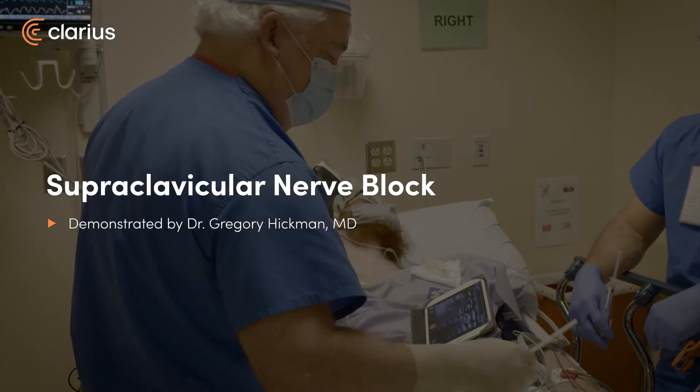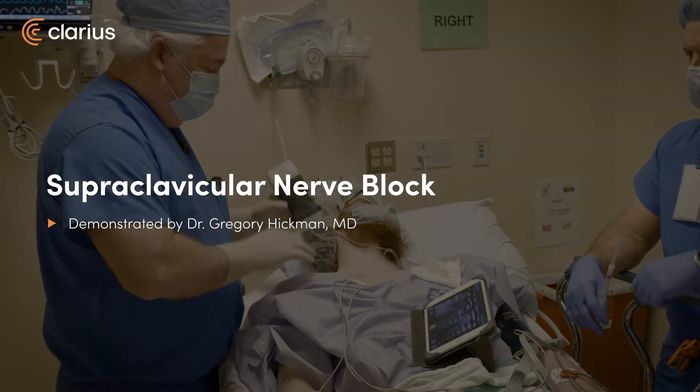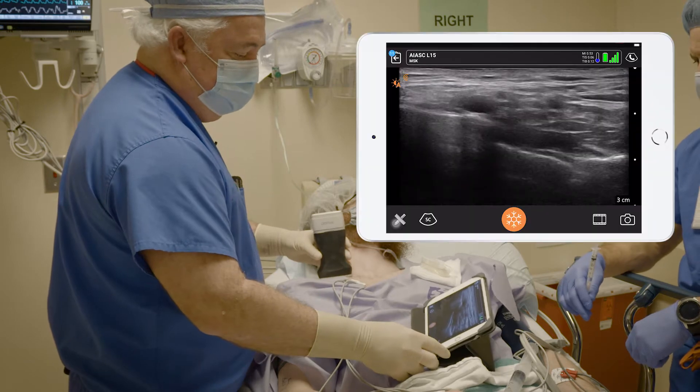We've got a young man having an ulnar nerve transposition today. We're going to look at his supraclavicular approach and do a corner pocket if we get a good view.